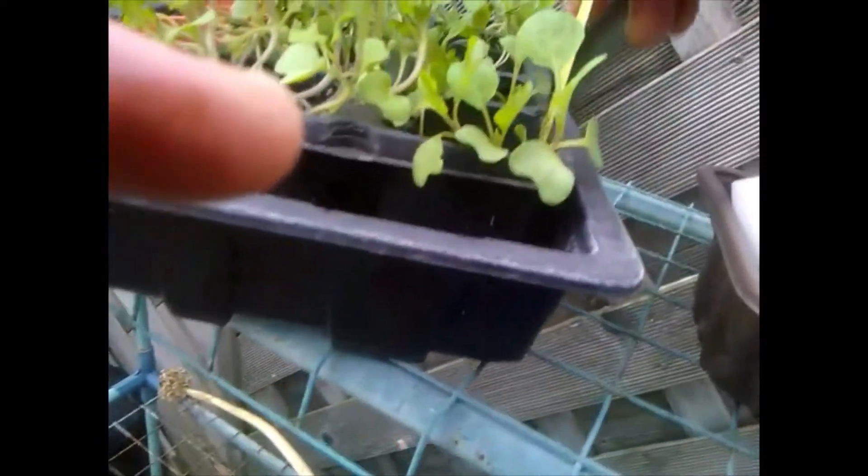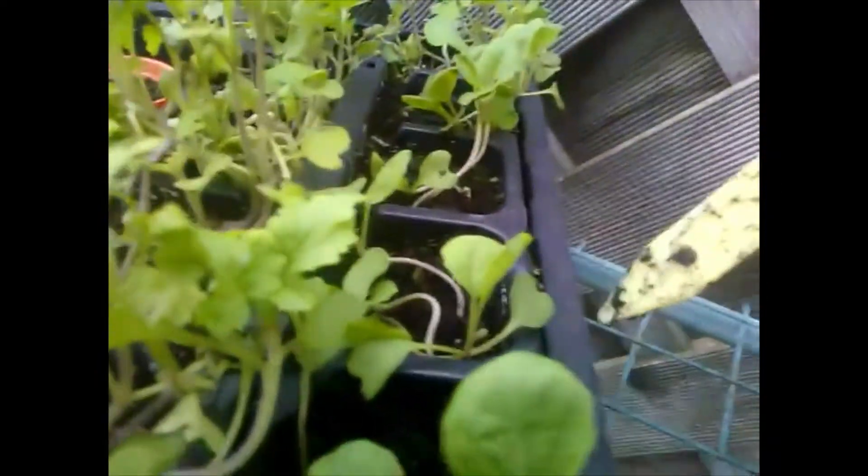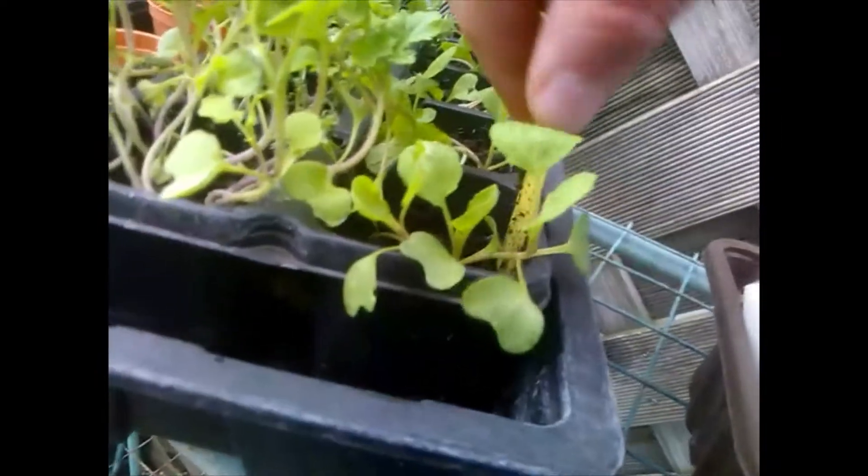I've got these foam things and I've got my plants here. The plan is to tease these plants out of here hopefully without damaging them too much so I get the roots. Not the easiest job to perform one-handed but here goes nothing. There's one — it's got a bit of root on it, not much, but it's only little. I'm going to stick that in there like that. There's the root coming down through the bottom.